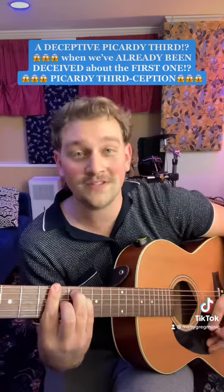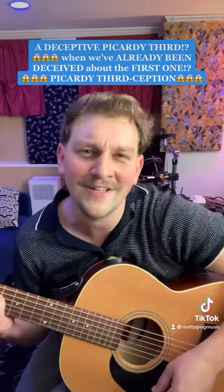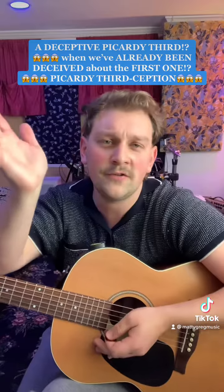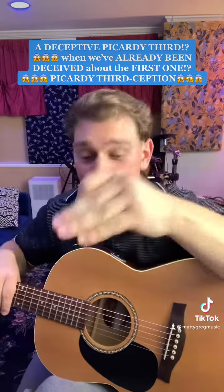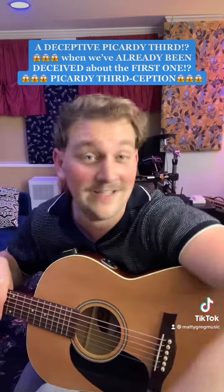So basically it's a deceptive Picardy third with some modal mixture thrown in just for fun. I think that's so cool. I can't even think of another song that has something like that in it. Do you know of another song that has a deceptive Picardy third cadence in it? Please let me know if you do.